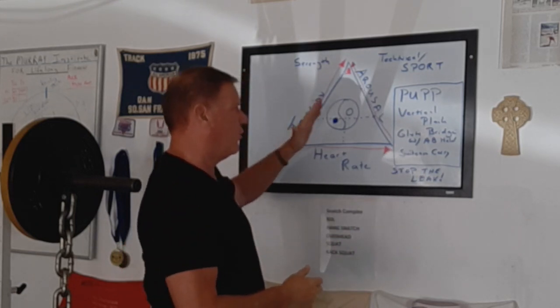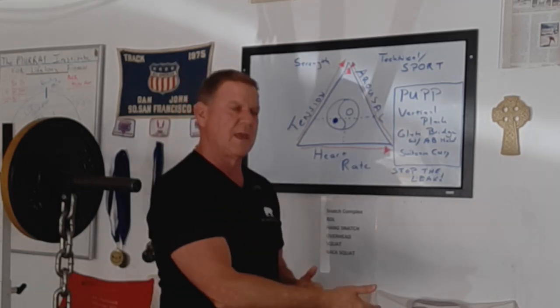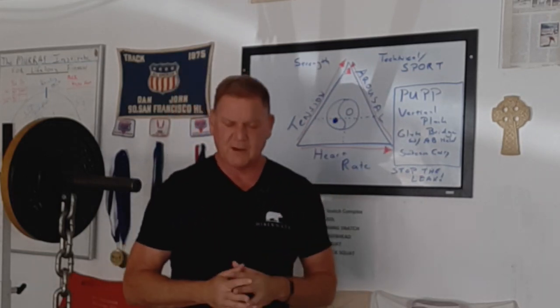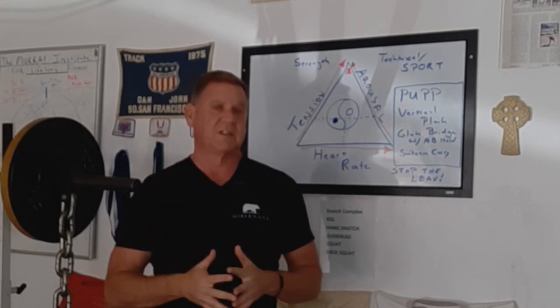That said, when I coach, I like to have that separation just so we have drills that we do in the field of play and things we do here. My final secret is, first and foremost, I think you have to sleep well.